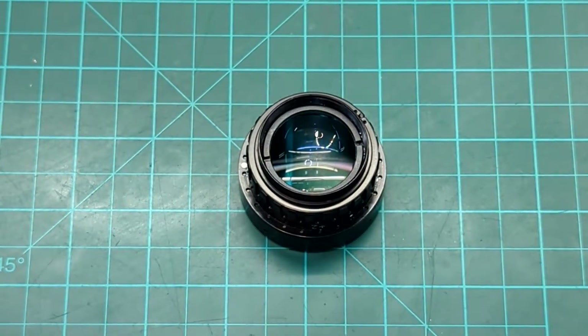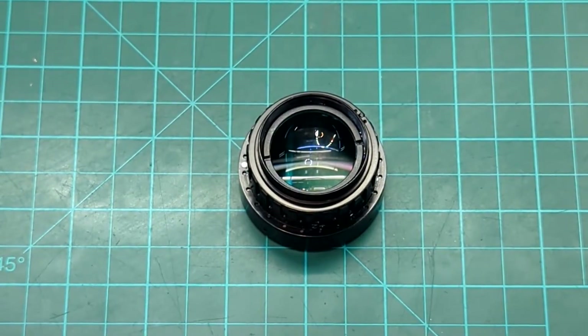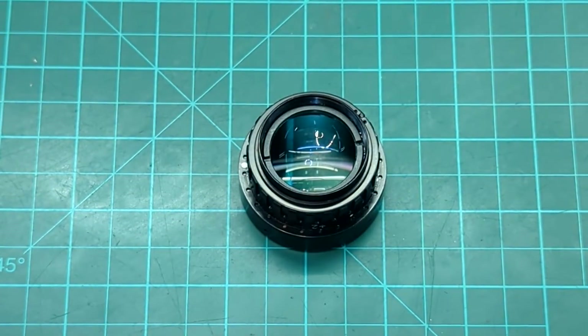Hello everyone! Here we have an eyepiece assembly made by Optronics Engineering. It came off of a BNVD1431 that was assembled by another vendor and it was brought to me for inspection and for a sealing service because the other vendor did not seal it.